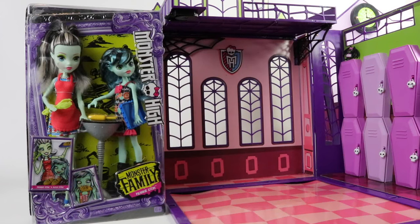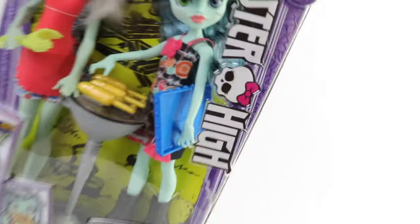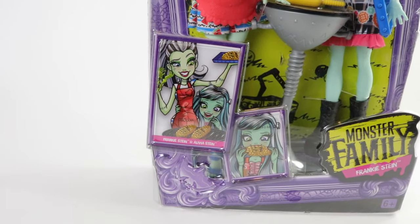Hey guys and ghouls, welcome back to a Monster High family review. Today we're checking out Frankie Stein along with her younger sister — this is an adorable two-pack you can pick up from Amazon for just under $20. The presentation of the box is really pretty with swirly purple patterns on the side along with a bat, the Monster High logo going down the side, and the skullet in the center. At the bottom it says Monster High Family Frankie Stein, and there's cute artwork of Frankie and her sister eating corn.